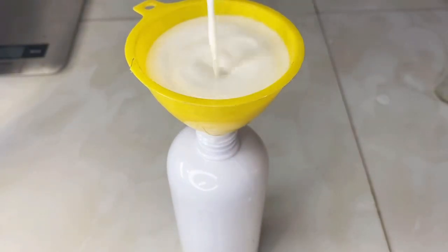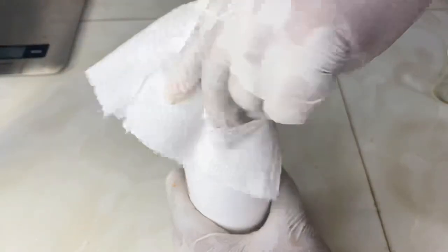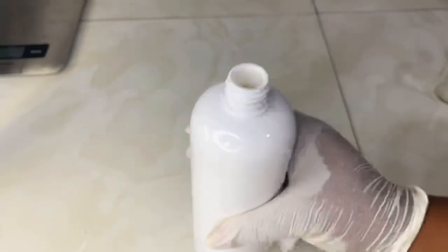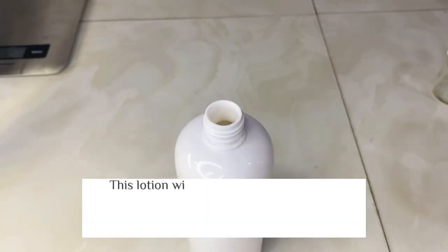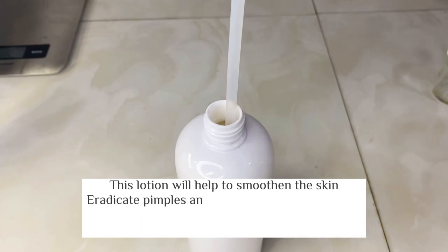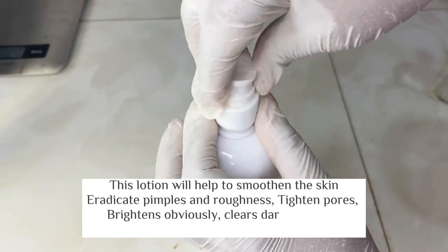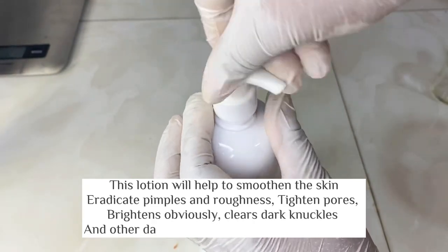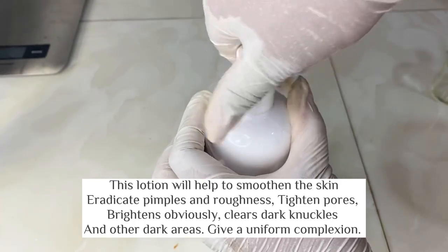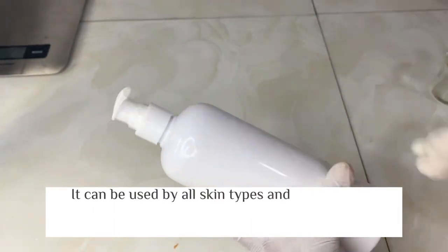I'm now transferring my lotion into its container — look how creamy it looks, so beautiful and it absorbs really quickly. I recommend this lotion to be used only at night. If you want to use it in the day, make sure you're not going under the sun — you should be staying indoors and not come in contact with sunlight at all. That's the best way to enjoy this lotion, get all its effectiveness and benefits, and ensure it doesn't cause any damage to your skin.